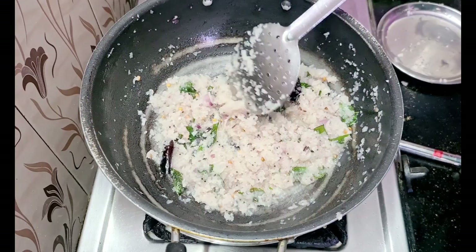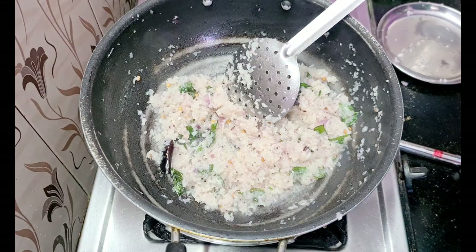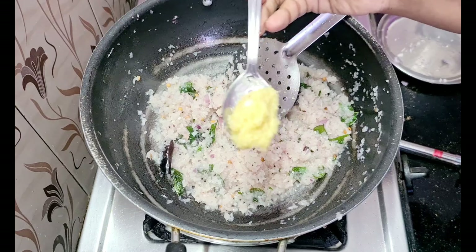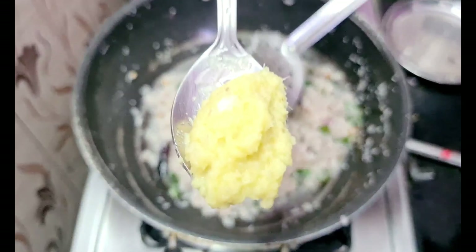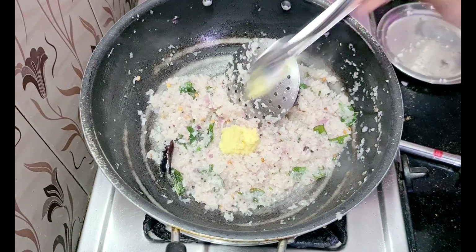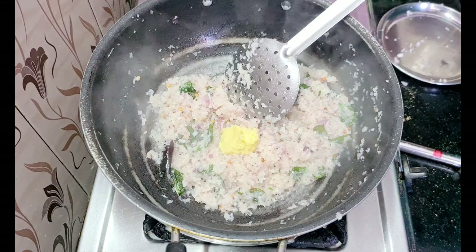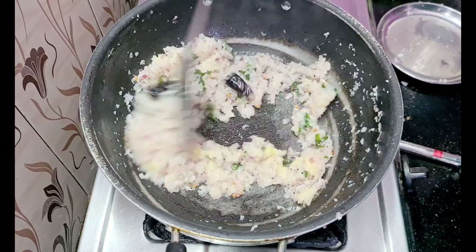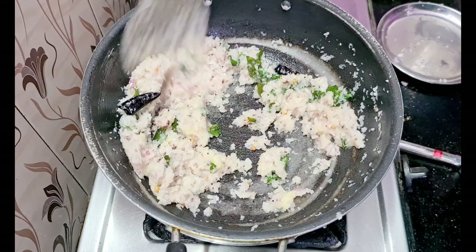Add a little bit of color, add a little bit of the flavor, add a half tablespoon and a little bit of the flavor.